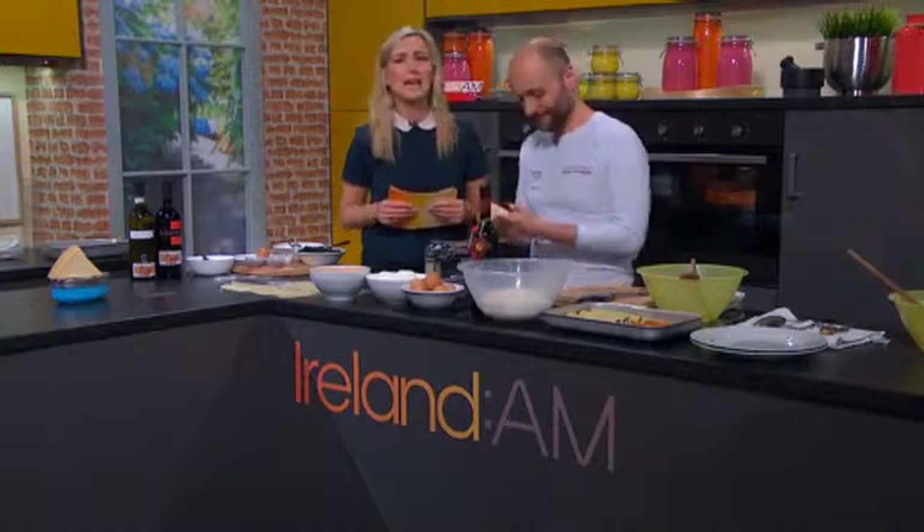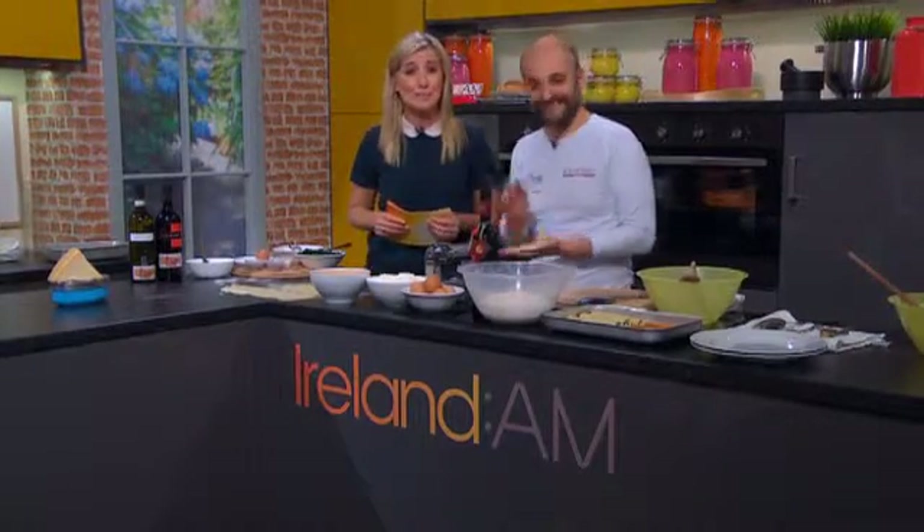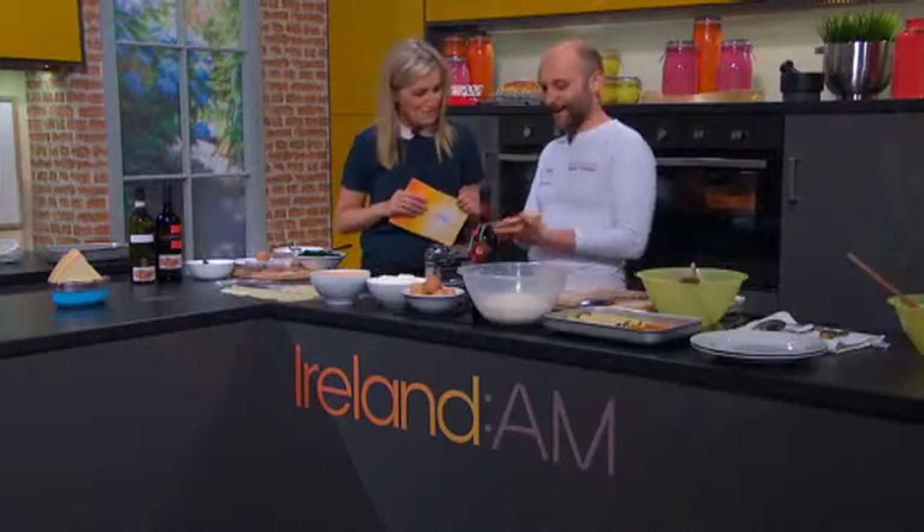Chef Giuseppe joins us to show us how to make an old Italian favourite, cannelloni. He is sharing his secrets and teaching us how to cook a delicious ricotta and spinach cannelloni from scratch. Good morning Giuseppe. Ciao Chiara.